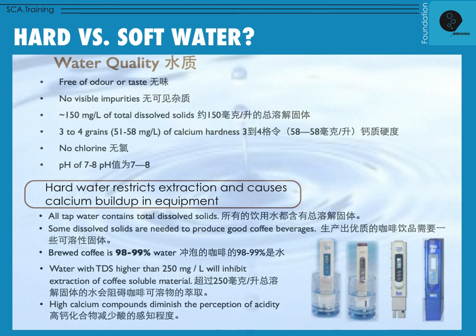Hard water restricts extraction and can cause calcium buildup in equipment, especially espresso machines or anything automatic with a heater and pump inside. Tap water contains total dissolved solids — that's a measure of hardness, things that are in the water like minerals. Some dissolved solids are actually needed to produce good coffee beverages.